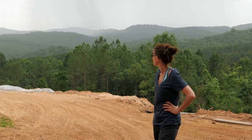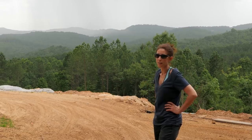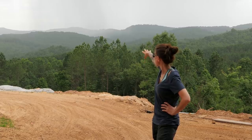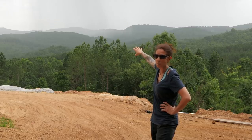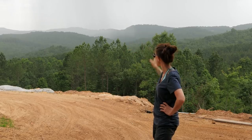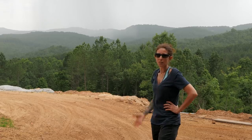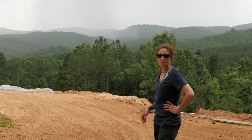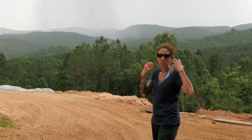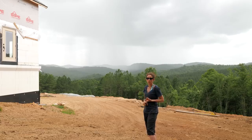Remember the dust bowl of the 1930s? This Sahara dust storm that's been coming in has been making things really hard to breathe. You can see some rain also coming in, but behind that you can see how cloudy the mountains are - that's all the dust. Hopefully a little rain shower will knock some of this dust down. We've been having a real tough time breathing around here, scratchy eyes and that kind of thing from all this dust.